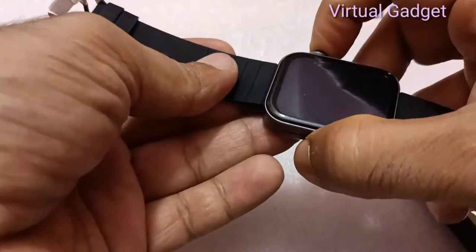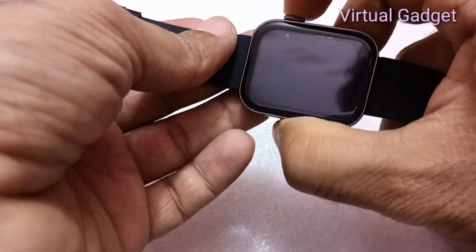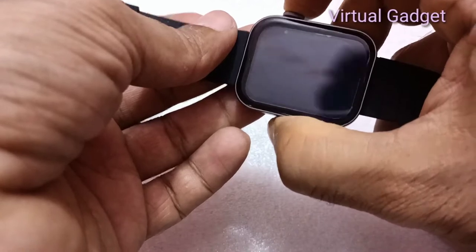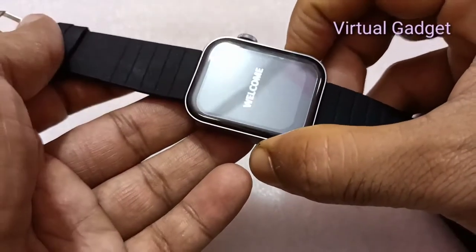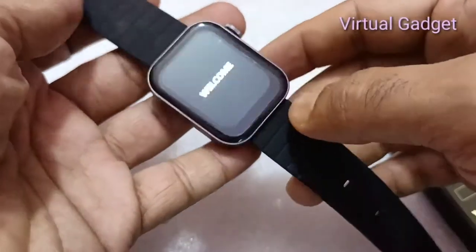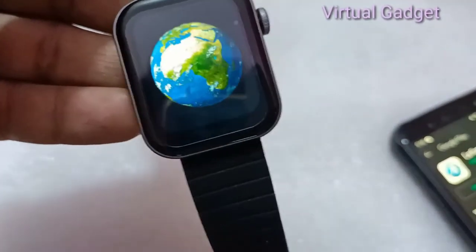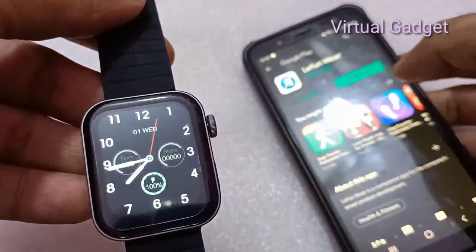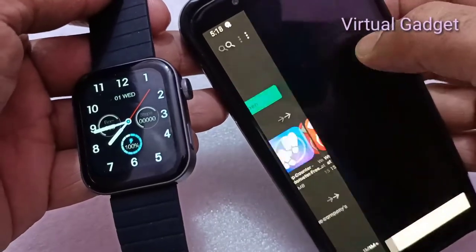The sports feature includes a 24-hour heart rate monitor. We can keep non-stop heart rate monitoring on for the smartwatch, but that will drain the battery. It is recommended to turn the continuous heart rate monitor off to get better battery backup.